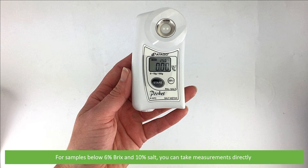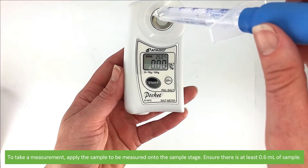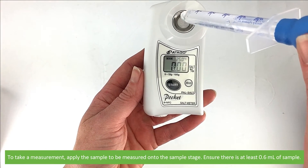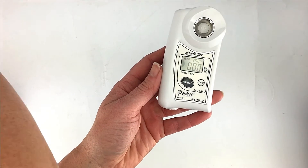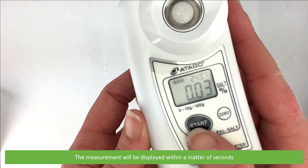For samples below 6% brix and 10% salt, you can take measurements directly. To take a measurement, apply the sample to be measured onto the sample stage. Ensure there is at least 0.6 mls of sample, then press start. The measurement will be displayed within a matter of seconds.